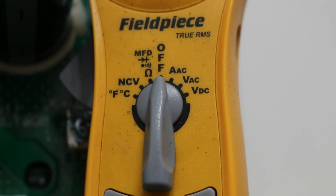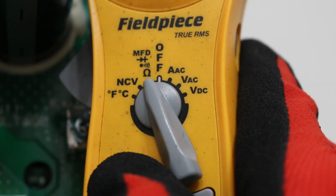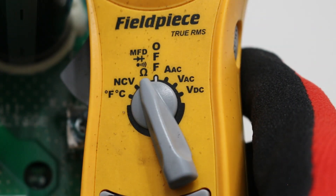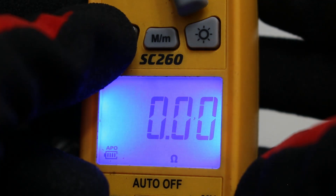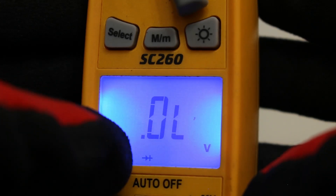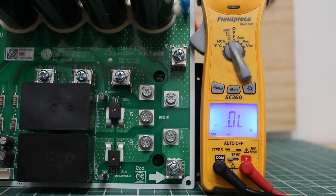This is the Field Piece SC260, and we're going to want to set our meter to diode, which is the second function below MFD — it looks like an arrow to the right with a positive symbol. I'm going to turn on the light and let's select the right function. It's going to be this one with the symbol on the bottom. When conducting our test, we're going to want a measured value of 0.38 volts to 0.7 volts — and that's the key.